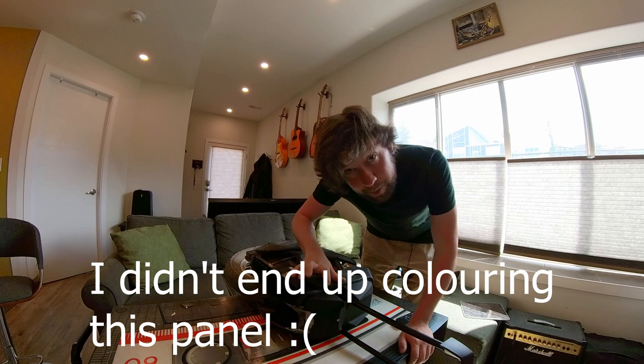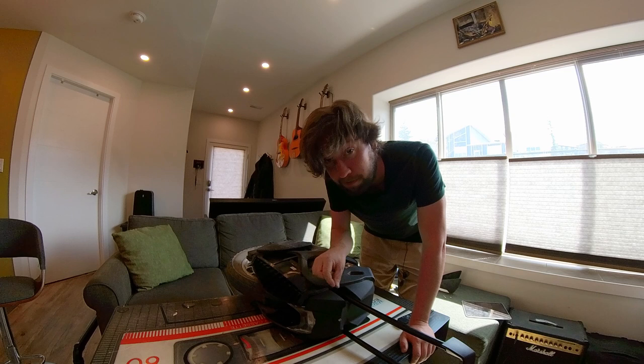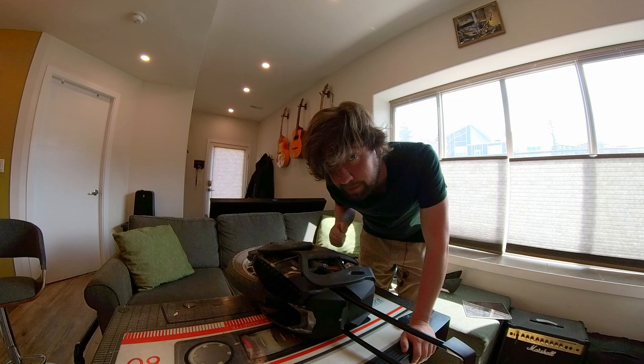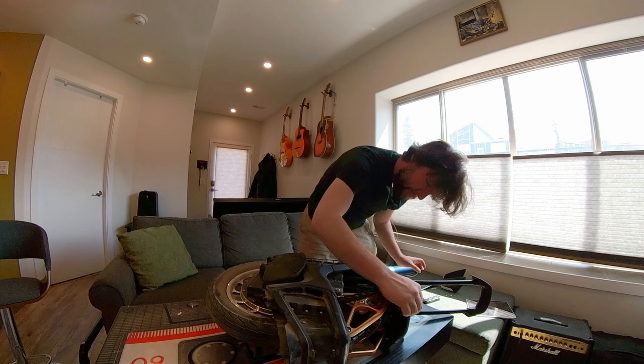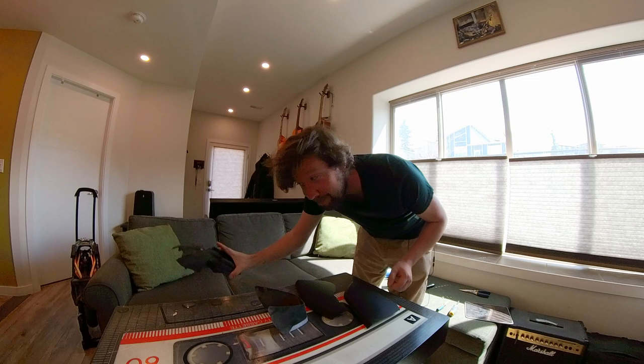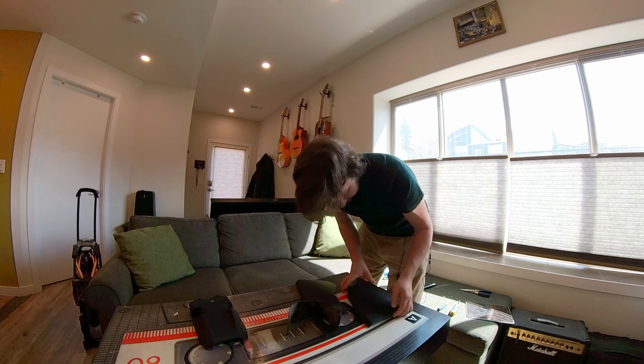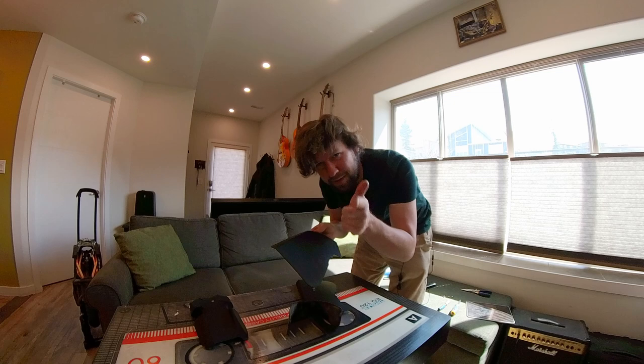The last panel we have to get off is this top one. I looked at the disassembly video and it looked really complicated — they basically had everything off first. I'm gonna see if we can just sneak in with a Phillips and take it off from here. You probably need a small Phillips to get in there, but I think it's possible. With a little gentle coaxing, I was able to get it off. Got all the panels off — gonna remove these decals, gonna clean everything. There are a couple of little burrs here I might sand down just so it's really smooth.